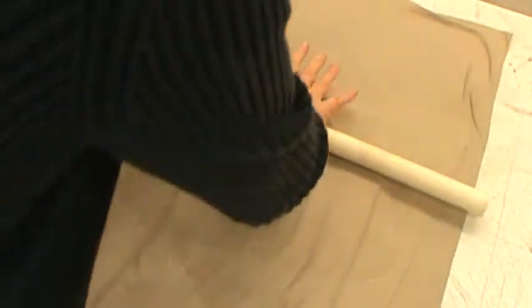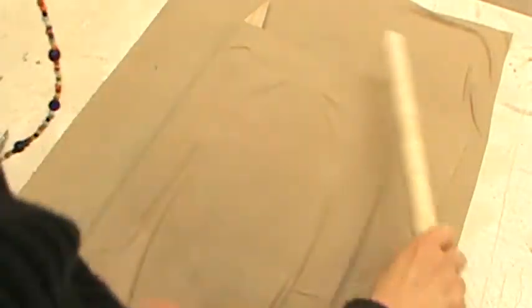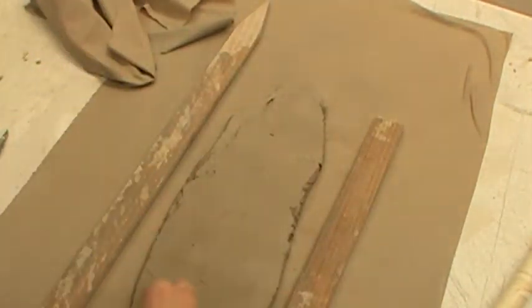Press down the center, go north, press down the center, go south. There's your flat, uniform piece of clay.